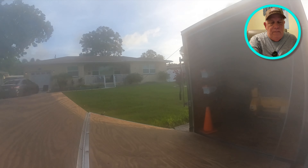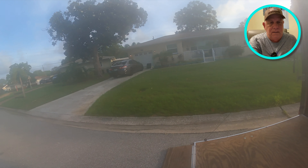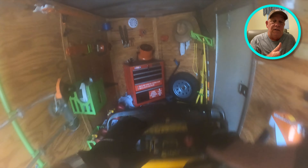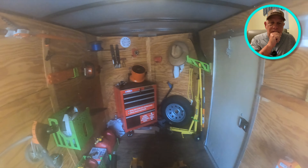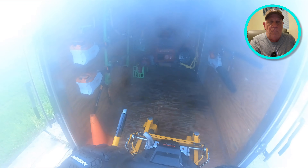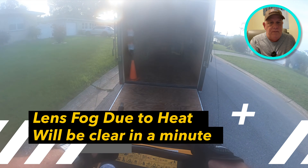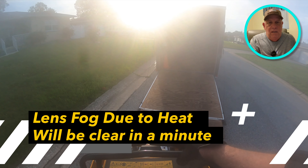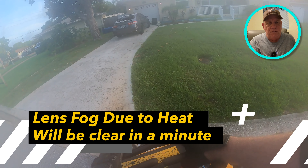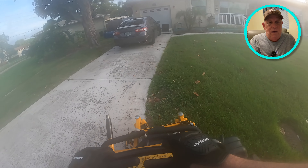I thought I'd do this kind of format since we're never really able to talk because the mower's too loud. So it's kind of a teaching moment — looking at what's happening here. We all know how to mow grass, but it's interesting that some grasses work well with different machines, and this one doesn't work well with mulching.